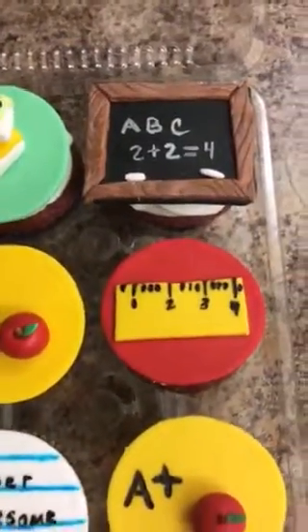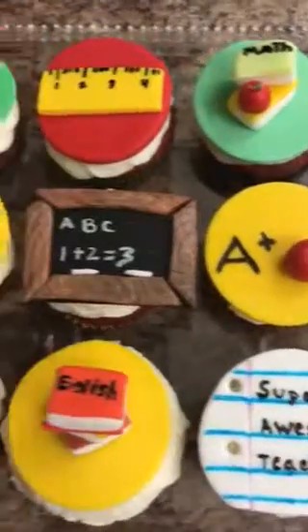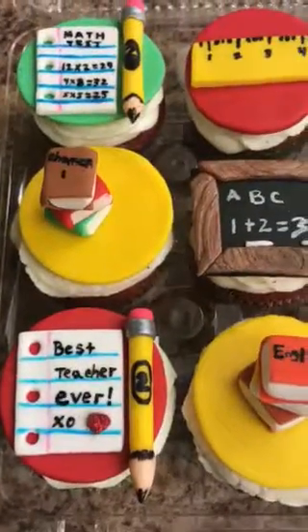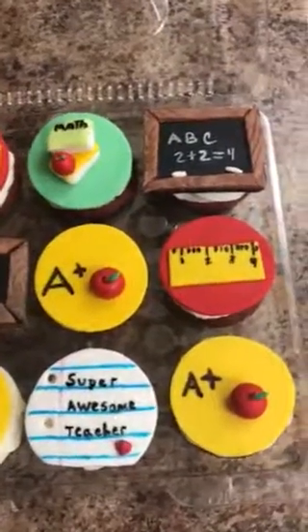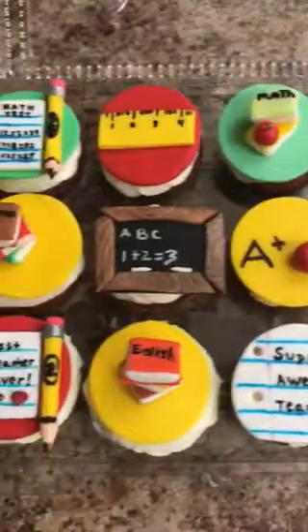So we have the chalkboard, rulers, A-plus apple, the books, math tests, best teacher ever, and pencils. And it's red velvet cupcakes with cream cheese frosting.